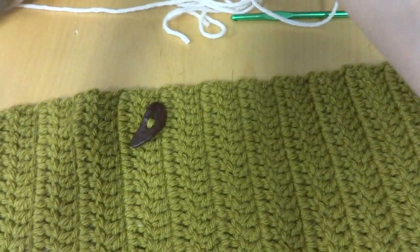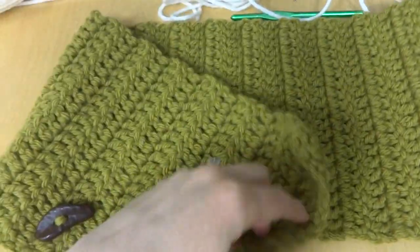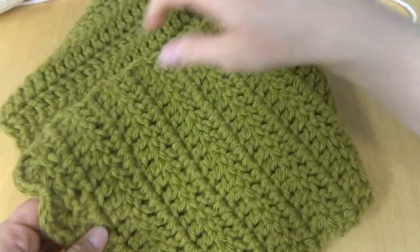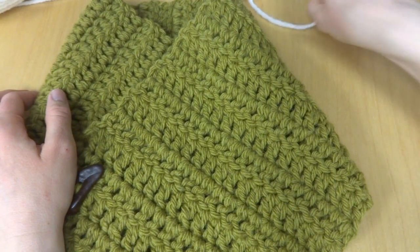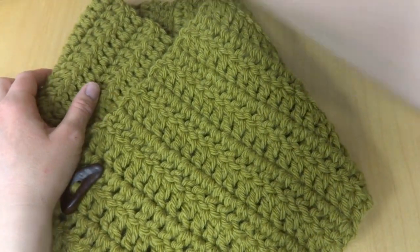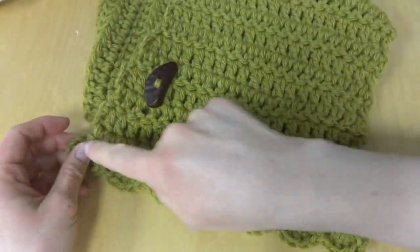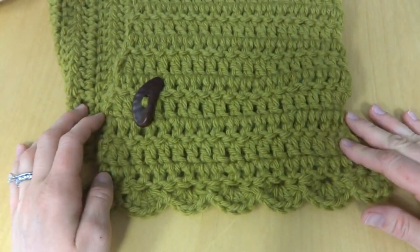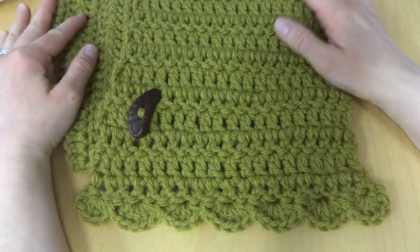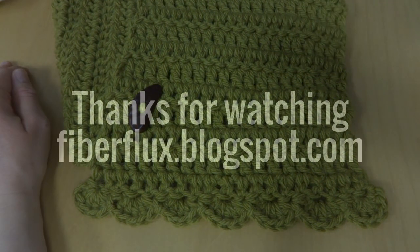Remove the demonstration button — it would look funny with two. Fold the cowl, button it closed, and you can see that the scallop shows very nicely. And that is how you crochet the Lemon Balm Button Cowl. Thanks so much for watching, and be sure to click the red subscribe button to get all the latest Fiber Flux video updates. We'll see you next time!